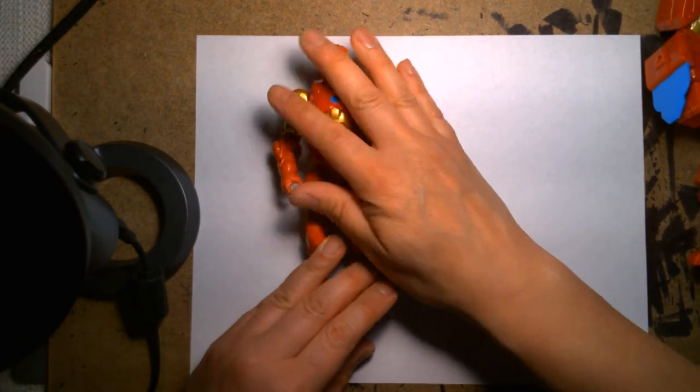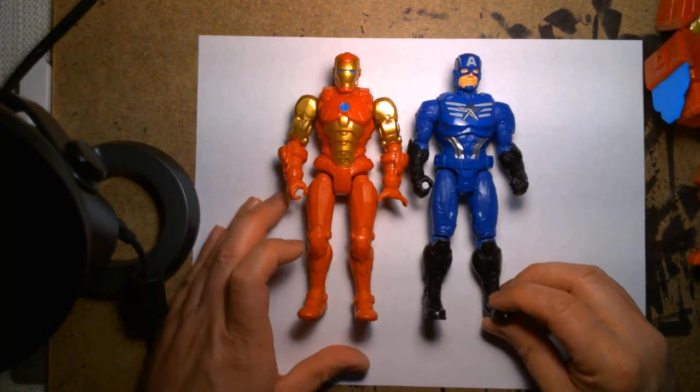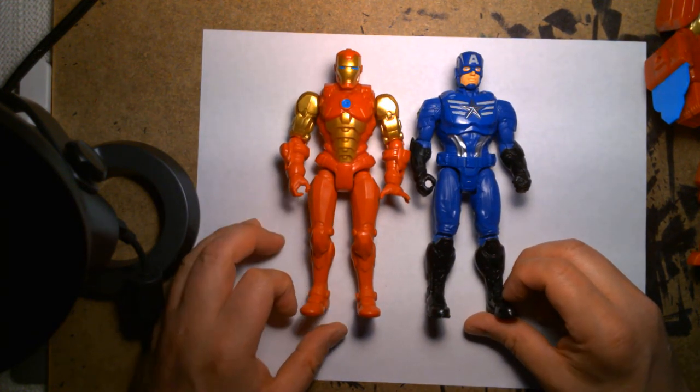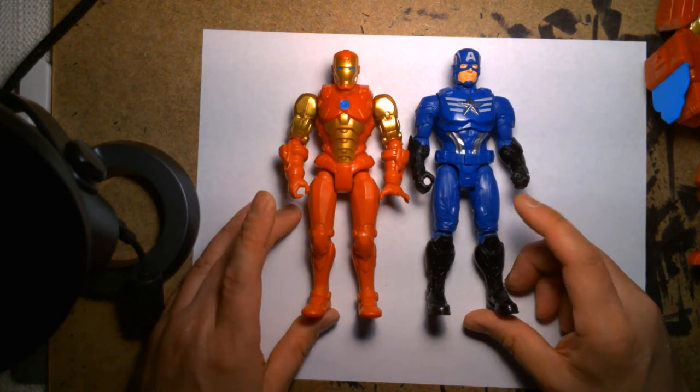Let's compare him with Captain America — this is the standalone Mech Strike Captain America. As you can see, they're pretty much the same height and very similar build.